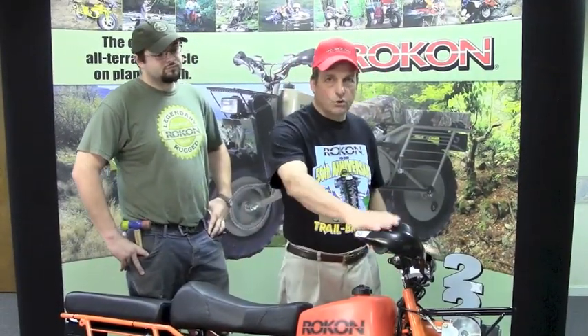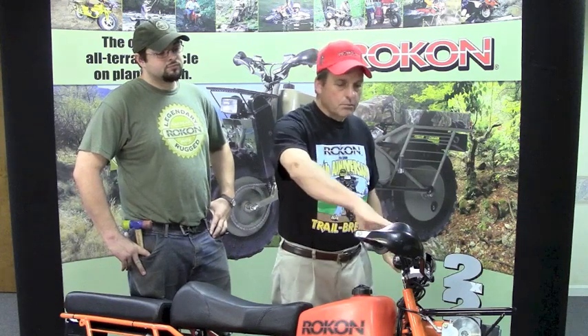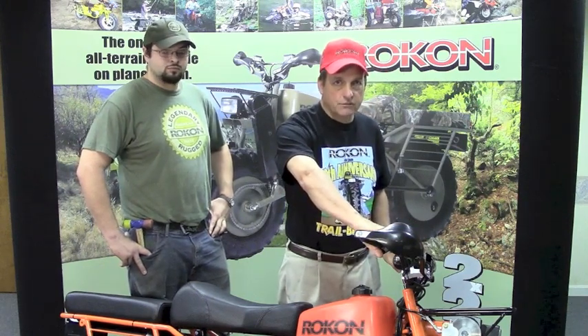Thanks to Steven, we now have Brush Busters fully installed on a new Rokon. Brush Busters are key — they are not just a plastic cover, but they have an aluminum brace inside, so they will clearly protect your brake lever and protect your hands. They are a key Rokon accessory for riding in tough off-road conditions.